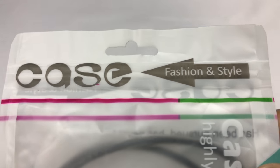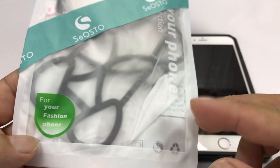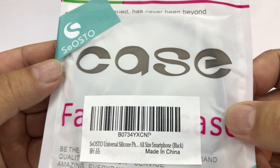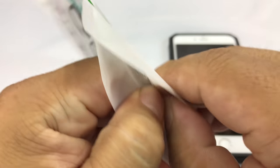What's up hand dudes? Peter Von Panda here. I want to show you this fashion and style case. I got this from Seosto and it's kind of like this silicone web thing and I thought it was kind of interesting. It's not that expensive. I'll put a link to it in the description.